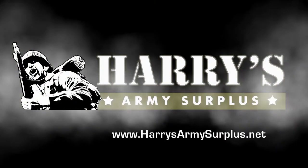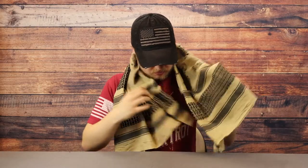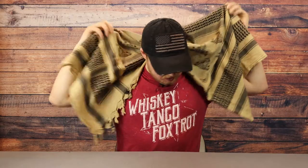That about does it for today's video. You can find all the items in the video at www.harrysarmsurplus.net. Thanks for watching — I'll see you guys next time. And if you liked this video, subscribe and make sure you hit the bell for notifications so you get notified whenever we upload a new video.